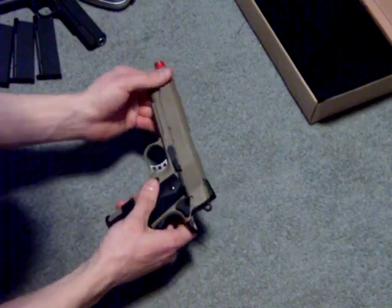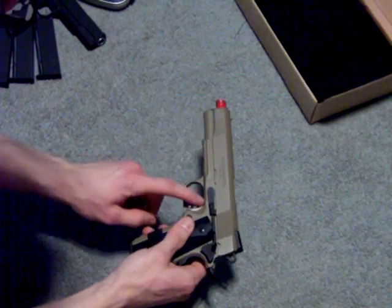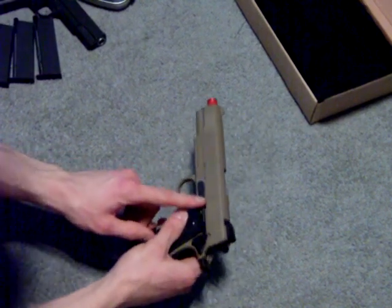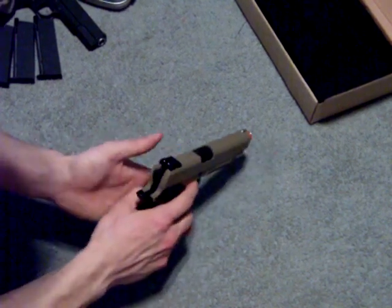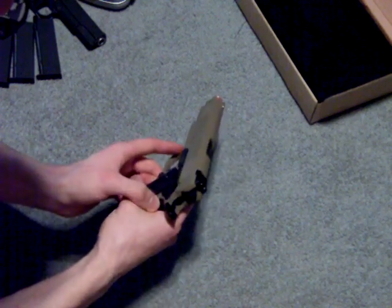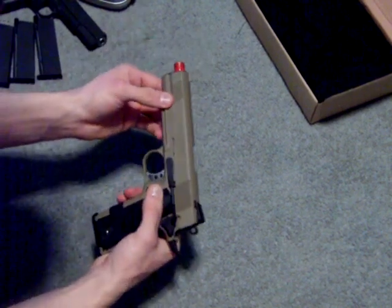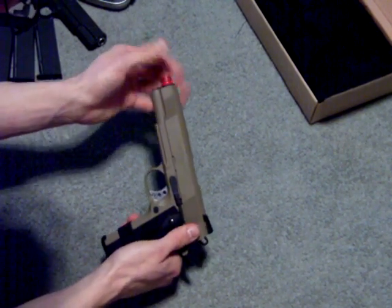The pistol has a nice finish to it. It is full metal — slide, frame, trigger, trigger guard which is part of the frame, the slide lock, the safety locks, ambi safety, hammer, beaver tail, outer barrel, inner barrel. The hop-up unit is also metal, and the threaded flash hider is metal.